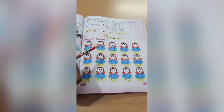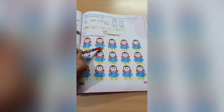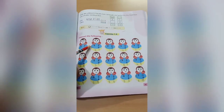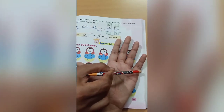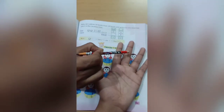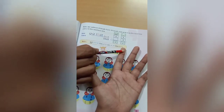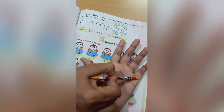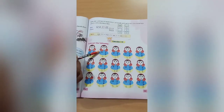Come to the next one: 45 minus 9. Again, 5 is smaller and 9 is bigger, so we take 1 from 4, write it with 5 to make 15, and 4 becomes 3. Out of 15 we cut 9 — count 1 2 3 4 5 6 7 8 9 10 11 12 13 14 15, cut 9 — how many are left? 1 2 3 4 5 6 — we write 6 here. We bring 3 down, so the answer is 36.